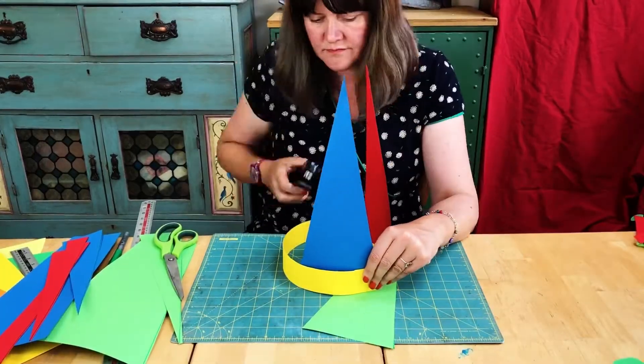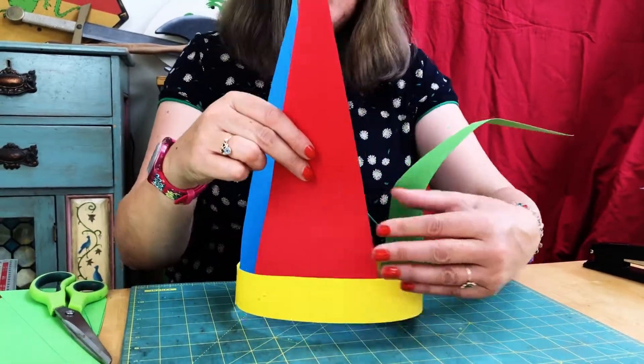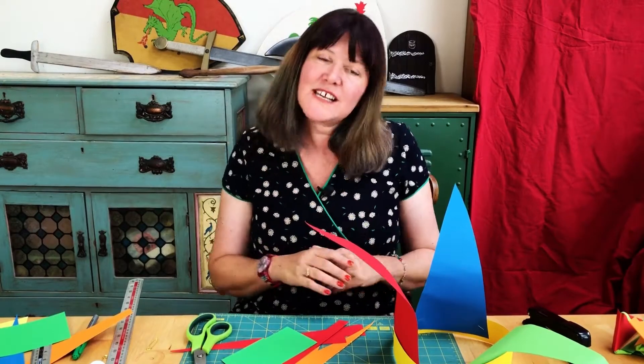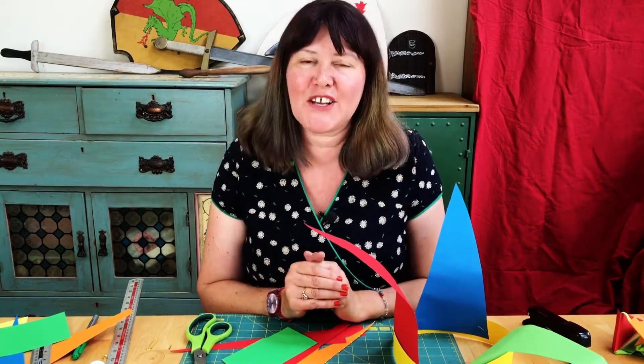Next we want to attach our points onto the band, which is very simple — we just do that with the stapler. Now it's looking a bit more like a crown than a jester's hat, so what we need to do is just fold the card down so it's a bit more floppy looking. Next I'm going to cut out some colorful shapes out of my leftover card — it'll cover up the staples and make the hat look a lot more fun.